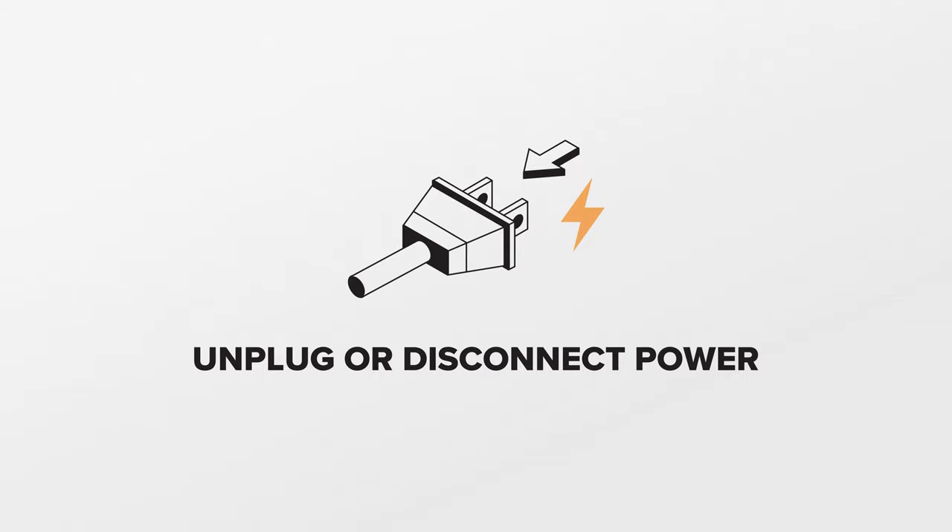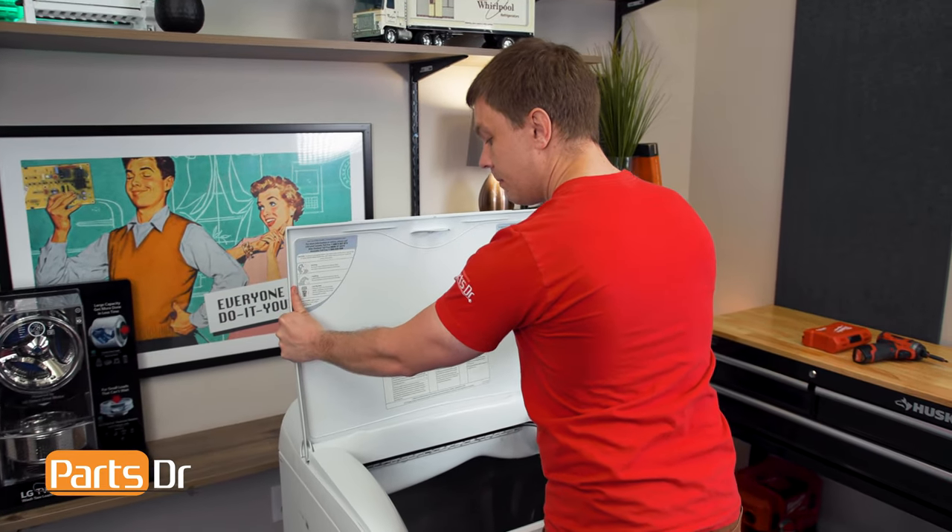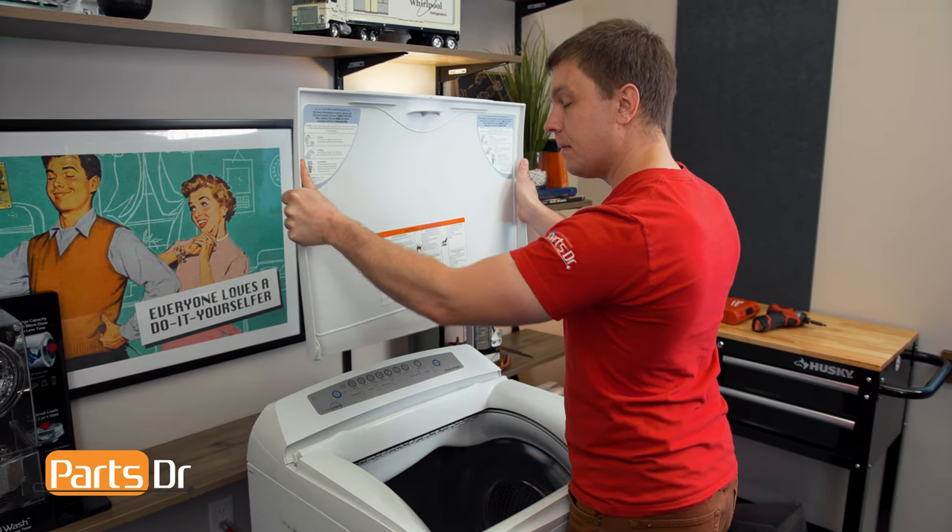Additionally, you'll be working around sharp metal edges, so proceed with caution. The first thing that we'll do is open up the lid of the dryer, and we'll lift it straight up to remove it, and set it aside.